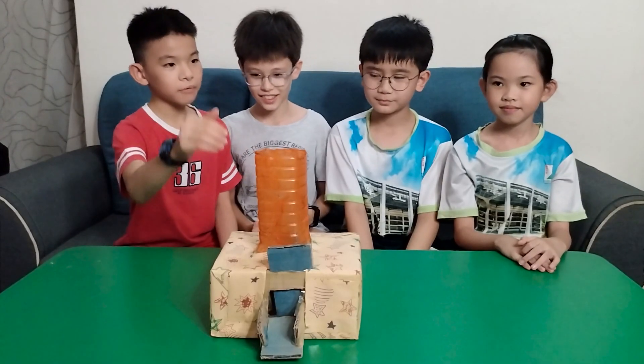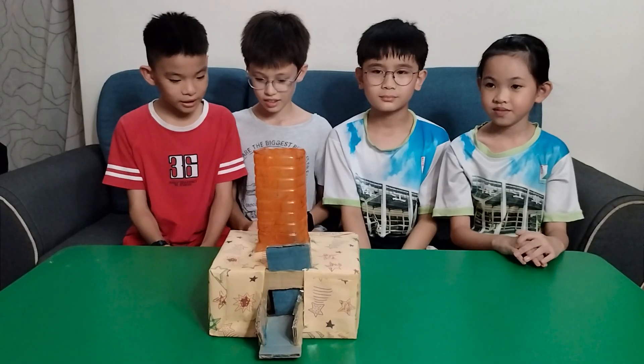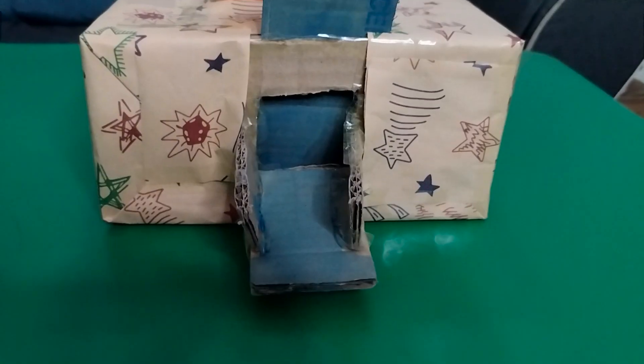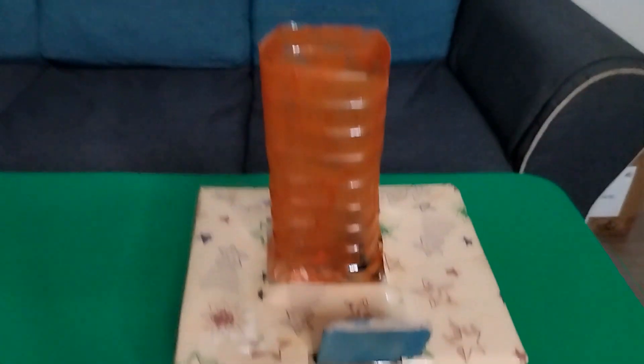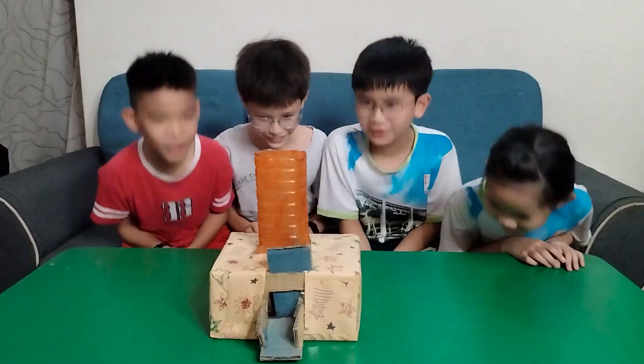The dog goes in from here and comes out from here. This is how it unfolds. If you have no time feeding your dog, this will be perfect for you. It is cheap and easy to make. This is how the AutoDoc Feeder works. Thank you!